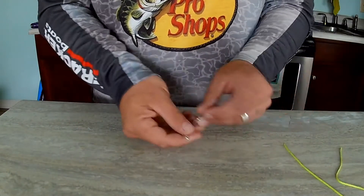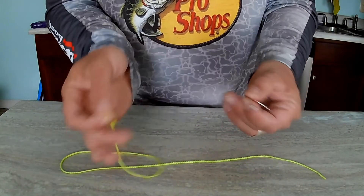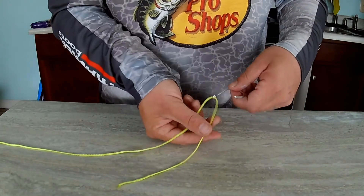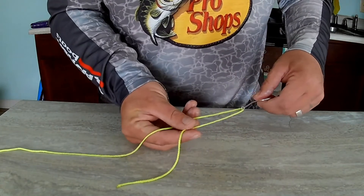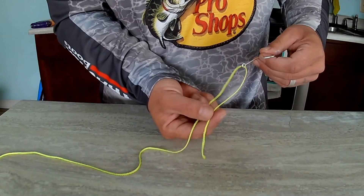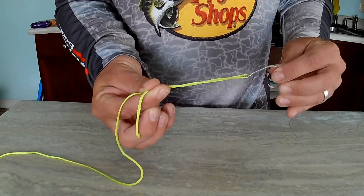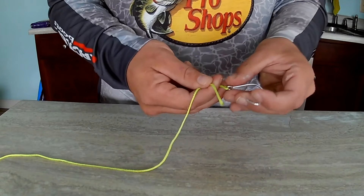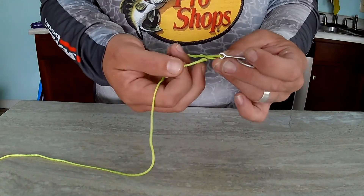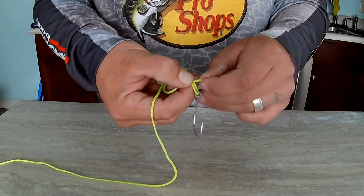Next I want to tie the knot I've been tying my whole life — the first knot I ever learned, which my brother taught me: the improved clinch knot. Simply take the end of your main line, put it through the eye of the hook, and bring it up about six inches. Then take your thumb and index finger and hold the lines together. Give it about six to eight turns — for this video I'll only do about four. Once twisted, take your tag end and there'll be a loop right above the eye of the hook — put the tag end through that loop and pull it in a little bit.